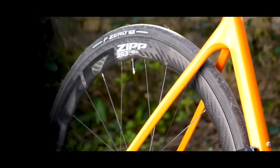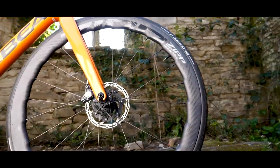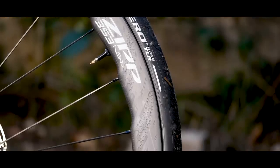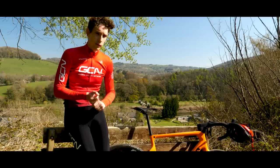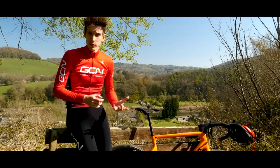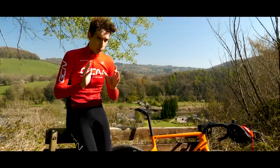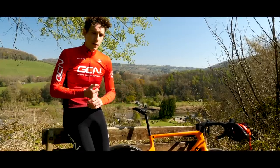Zipp have spared no expense in making these wheels as good as they possibly can be. For that reason, they are more expensive than the Firecrest — when the 303 Firecrest launched in 2020 it had become significantly more affordable. These are going to be retailing for $4,000 for the pair, or 3,600 euros, or 3,200 pounds. Premium wheels, then — only you know if that is right for you.